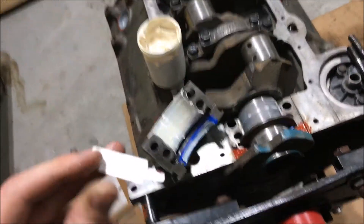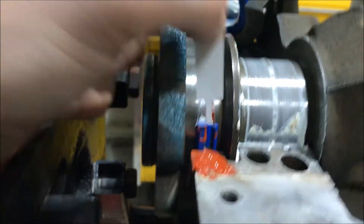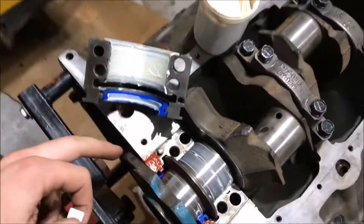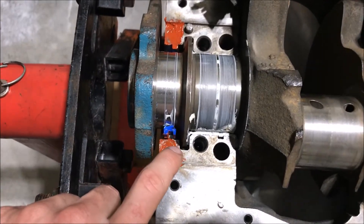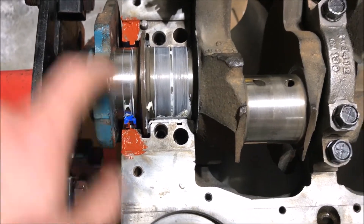In my kit I got this little feeler gauge — a dial indicator piece of paper essentially. You set this in here and put it on the other side to set your two-piece seal so they're offset equally. This was provided by the seal manufacturer, which was Fel-Pro for me. They didn't say anything about putting sealant on the ends of the seal — no sealant on the ends — but they did say put sealant on the caps.